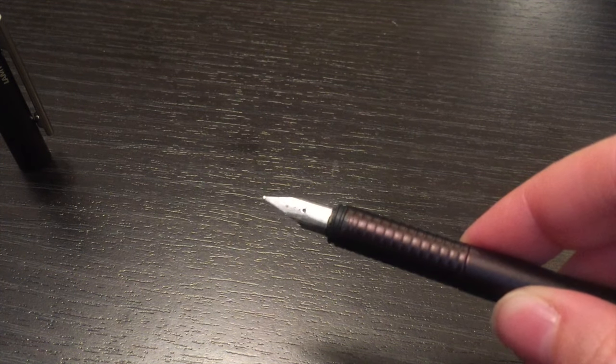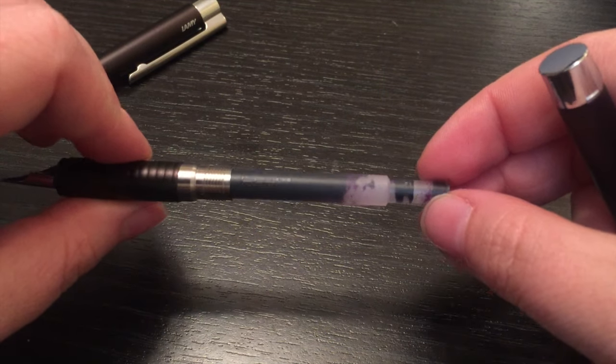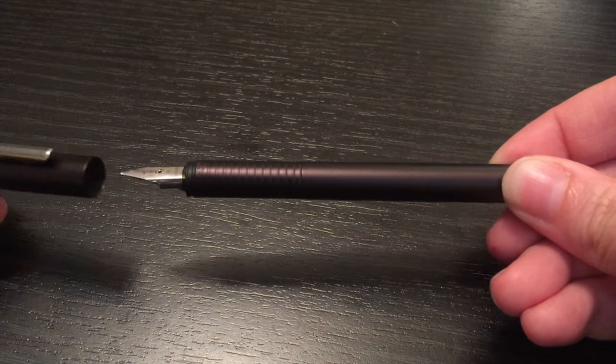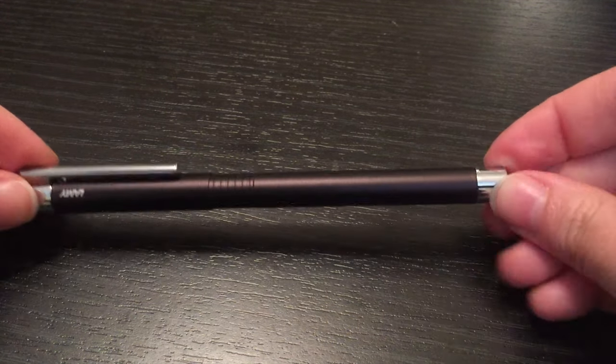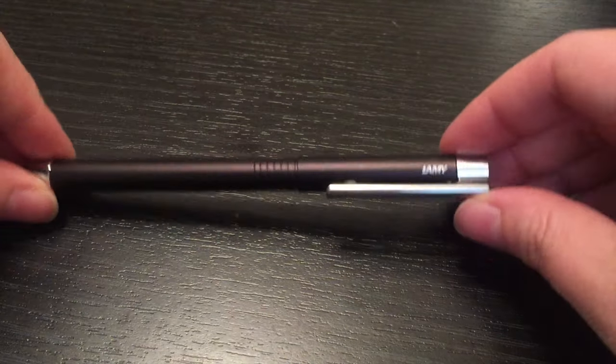So I thought I would give one a try, and I'm actually really glad I picked it up. I really dig it. It's solidly built. I don't know if it's hard plastic — I'm not quite sure what the body is made out of. It feels kind of like aluminum, but don't quote me on that. It definitely feels really solid.